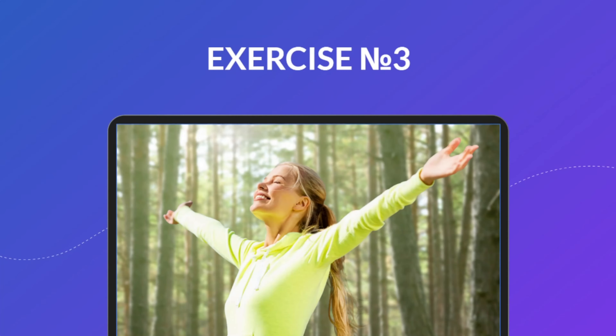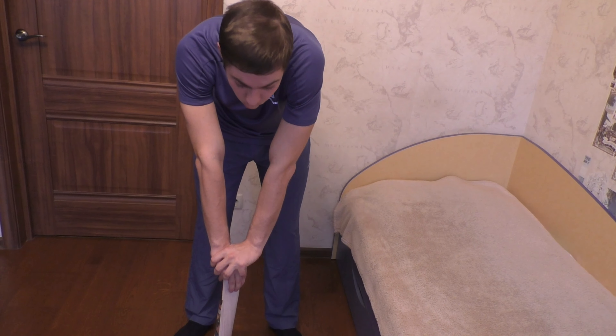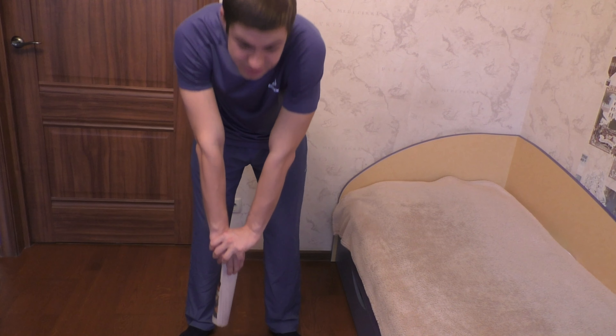Exercise 3. Also stand with feet shoulder width apart and take a rolled up newspaper in your hands or something else that will simulate a pump handle. Imagine that you inflate the tire and do a tilt during which take a quick breath with your nose, then straighten up and exhale freely with your mouth.